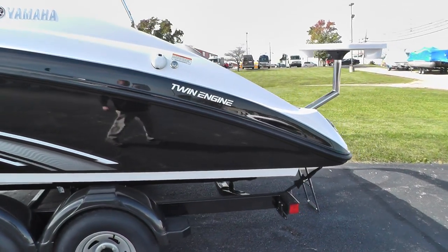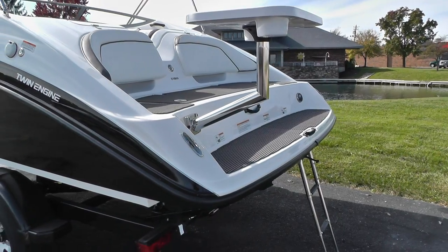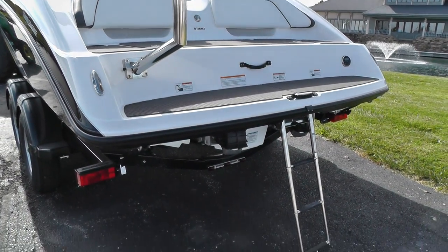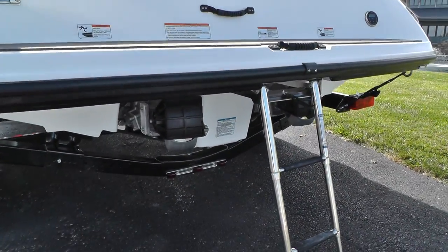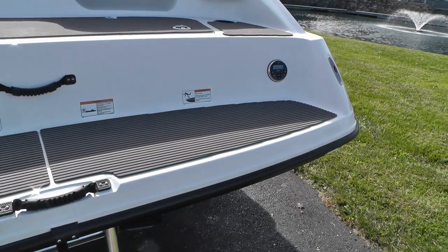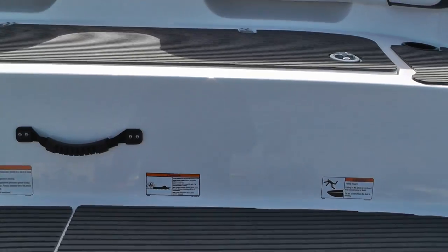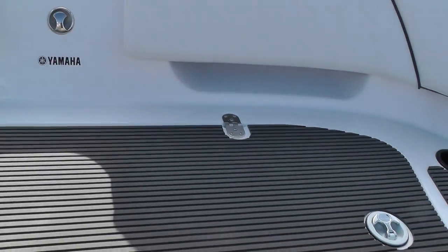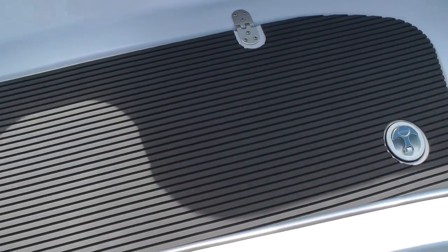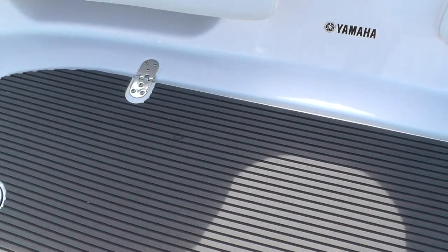Yamaha has done a great job with the swim platform — really nice to hang out on the stern of the boat. There are your jet drives. This area here will rise up and has your clean-out plugs as well as wet storage.